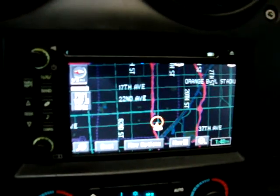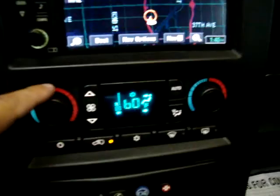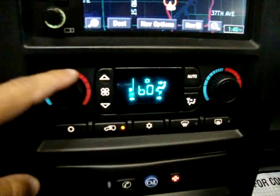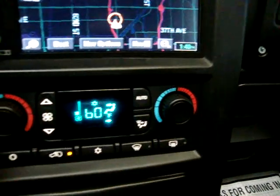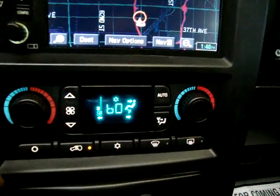There's your navigation. It's got dual climate control — you can make the driver's side, say, 67 degrees and the passenger stays at 60. Let's put them back to cold because it's hot.